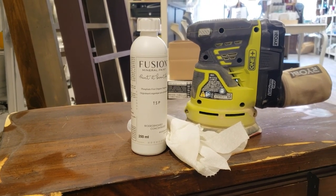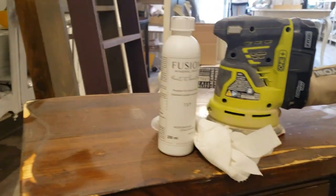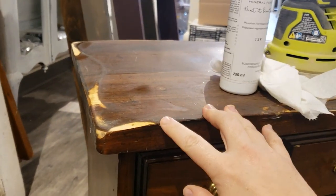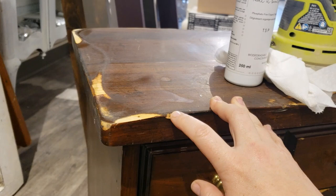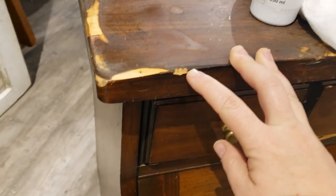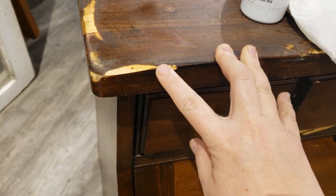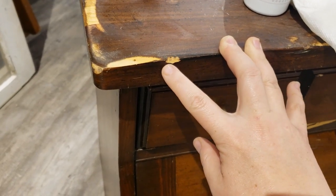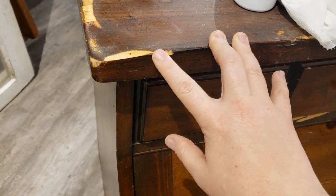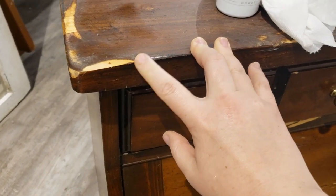I will then sand it with the orbital sander and do a little bit more sanding. There's a little chip here and I think I'm going to use a little bit of bondo to fill it in so that it's not that visible.